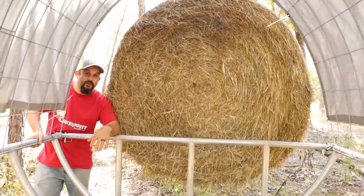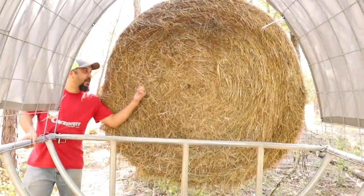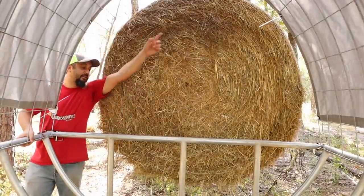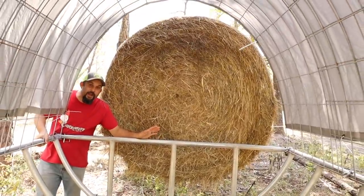The first question we want to answer for you guys today is: how in the heck are we going to get this big bale of hay through this opening right here, over the top of this bar on our hay cradle?